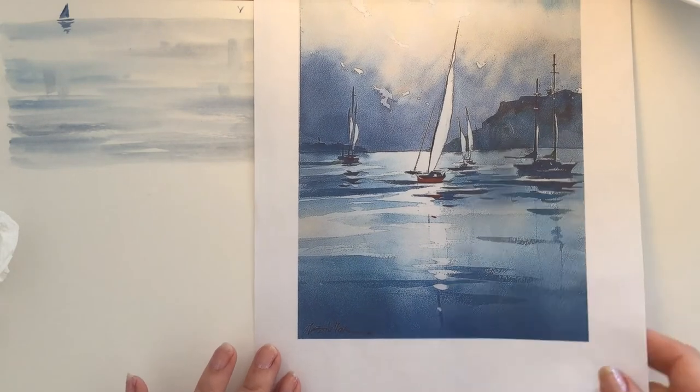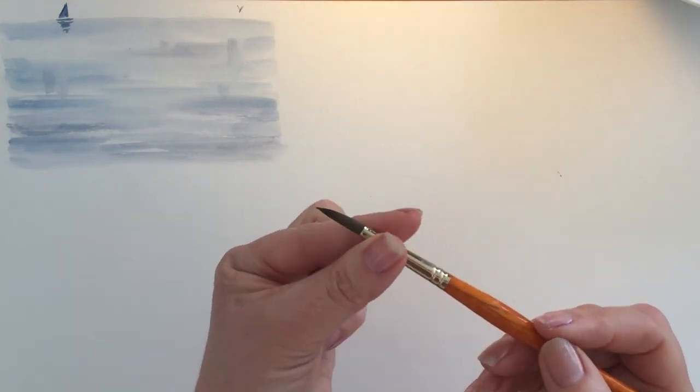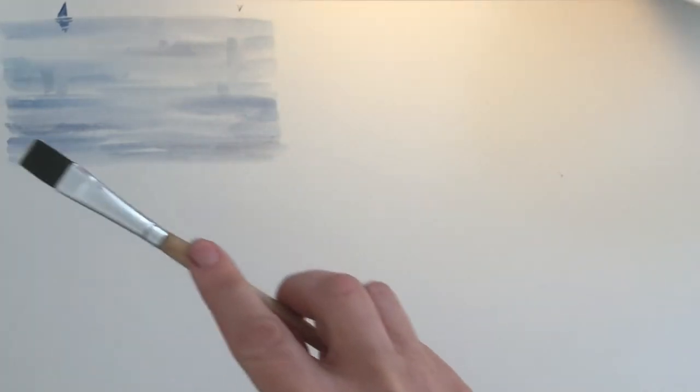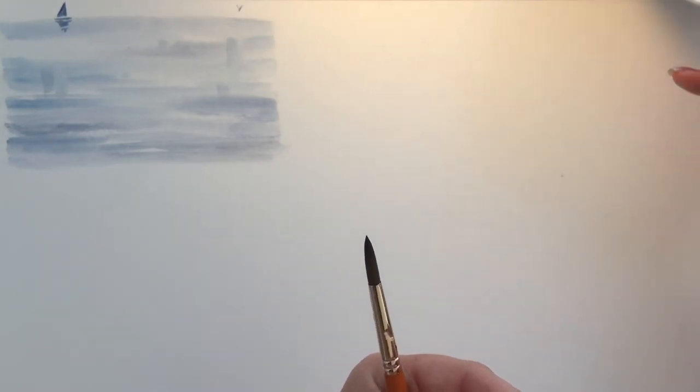So we're just focusing on the water today. I've already done a little example here where I've put an undercoat on the water and we're going to put some ripples on top. I'm going to show you the brushstrokes for various different ways of representing ripples. You'll need to experiment with your different brushes - you'll need a round brush and a flat brush. This is a nylon size six round brush that goes to a nice crisp point, and a flat brush about one and a half centimetres. The flat brushes are really useful for painting ripples.